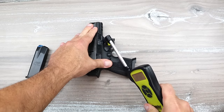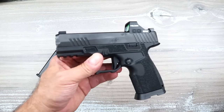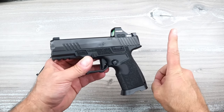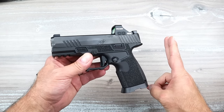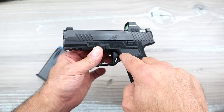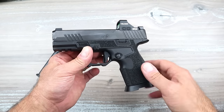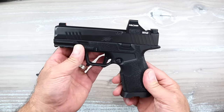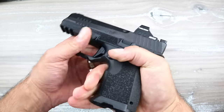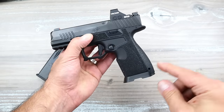Kimber says this trigger is breaking between five and six and a half pounds. I'm measuring it just under five pounds, at about 4.7 pounds. I appreciate when manufacturers give a range rather than a single number, because it depends on the scale you use, where the scale is located on the trigger, and the strength of the spring — they're not all the same. So this one's breaking at about 4.7 pounds.